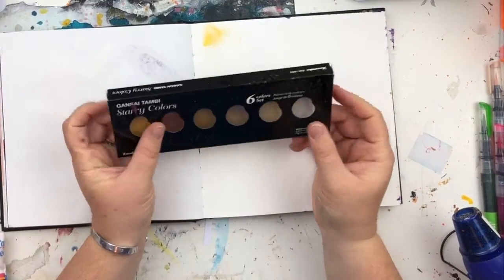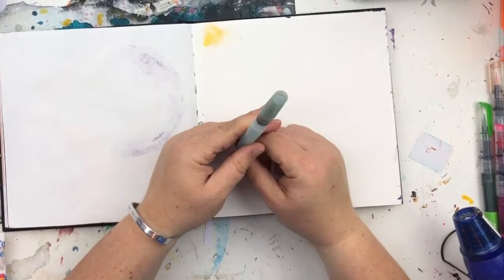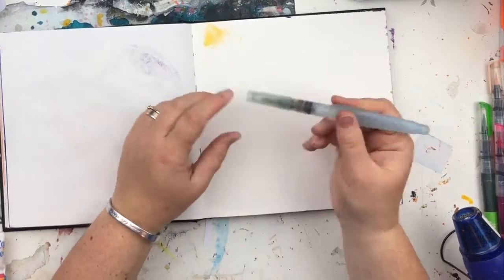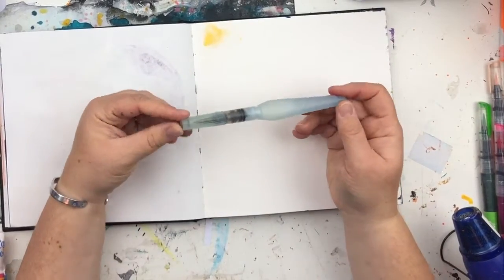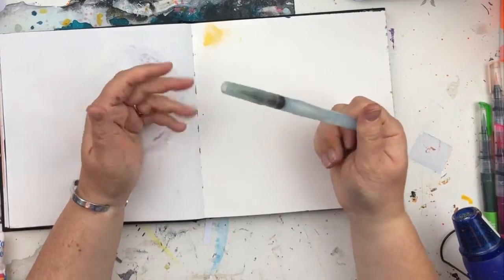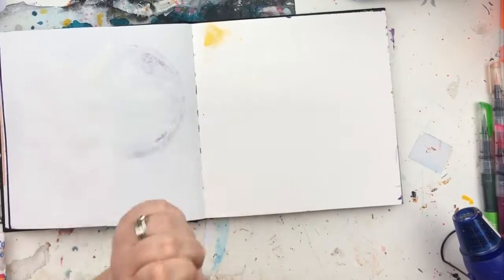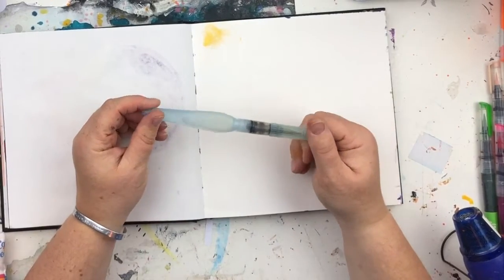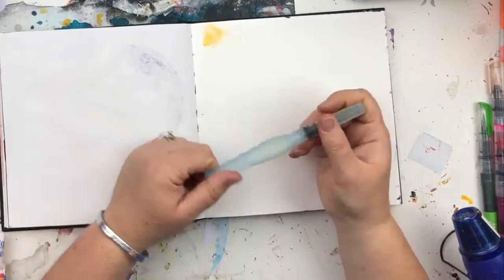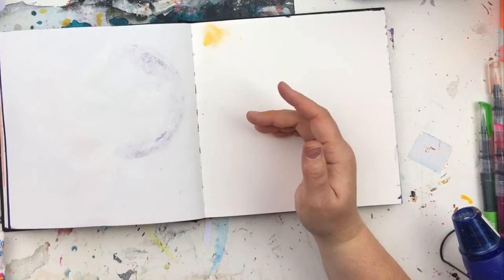For brushes, I use the Pentel Aqua Brush which is a really nice brush, particularly if you want to travel — you put water in the barrel and squeeze it to activate. If you're traveling, a water brush is a must. I've tried the Sakura and the Prima water brushes too, but personally the Pentel is my favourite and you can buy them in packs of three in small, medium, and large.